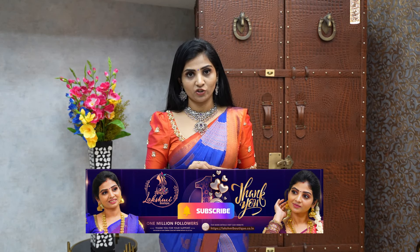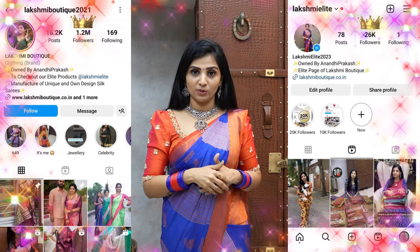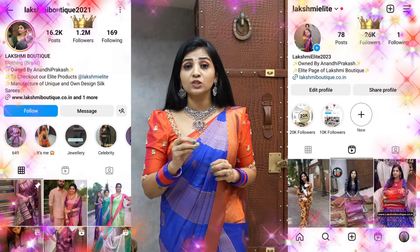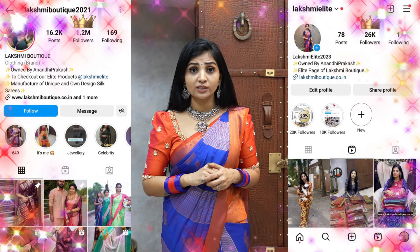If you haven't already, please hit the subscribe button and press the bell icon so you get notifications for new videos. For new collections, go and check my Instagram pages — Lakshmi Boutique 2021 and Lakshmi Elite 2023. Please note there are many fake accounts; look for the profile with 1.2 million followers — that is the only official page.